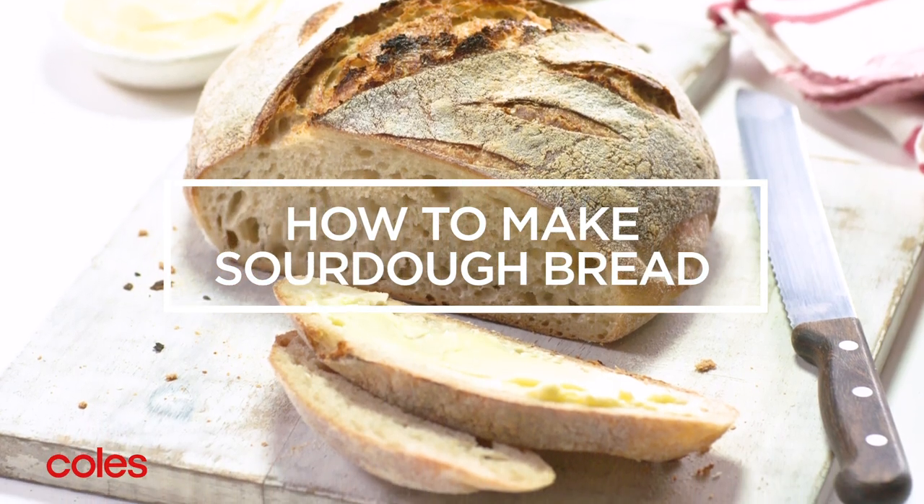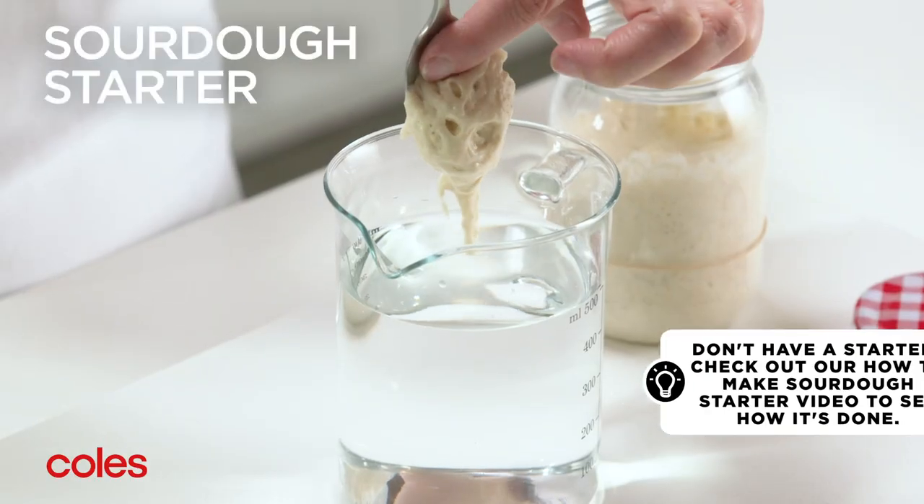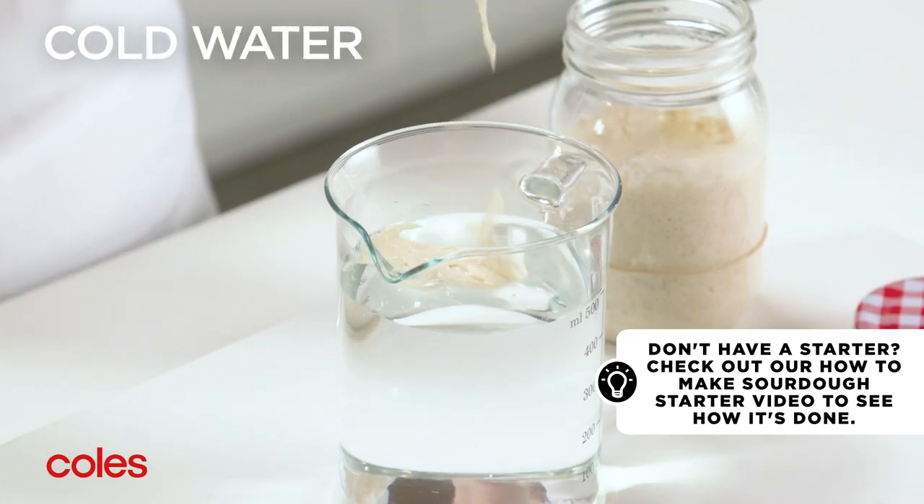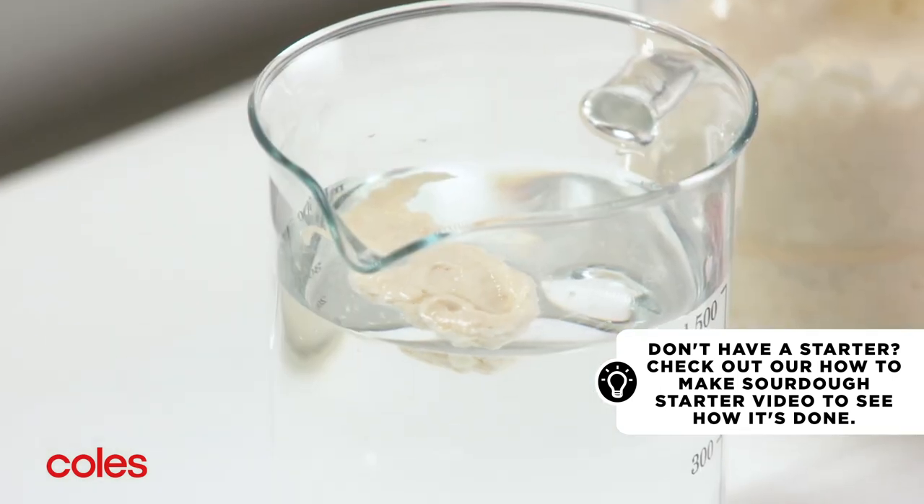How to make sourdough bread. Now that you have your starter, check that it's active by dropping a little in some cold water. If it floats, it's ready to use.